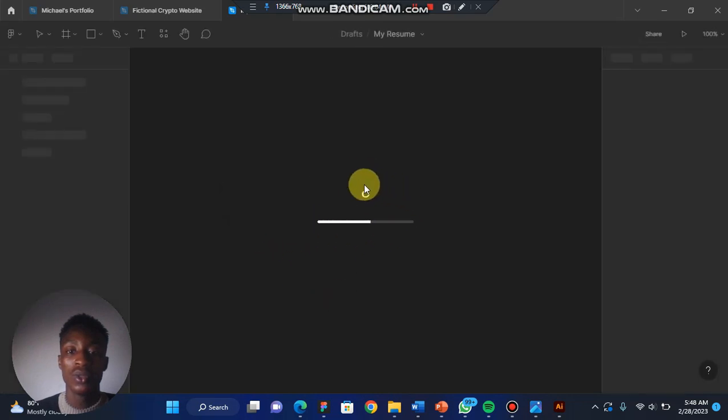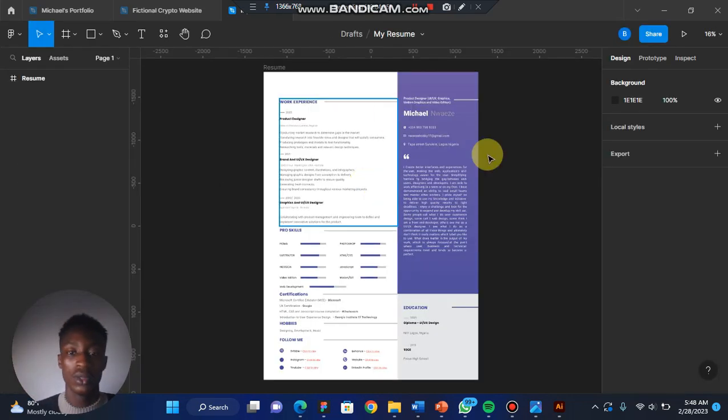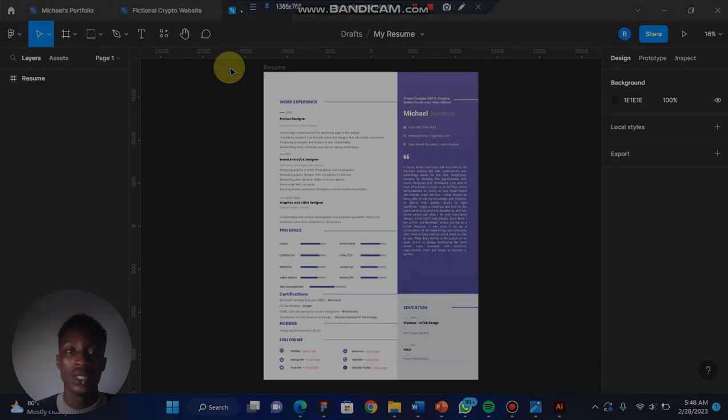Once it's done, it's going to load up the resume, and here it is. So this is basically how you can save your Figma file locally on your PC. Please make sure to subscribe to my channel and like, comment, and share this video — thank you!